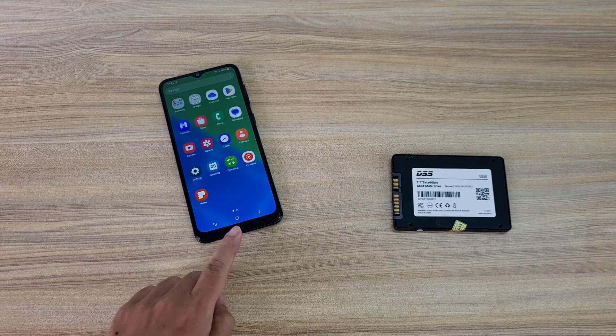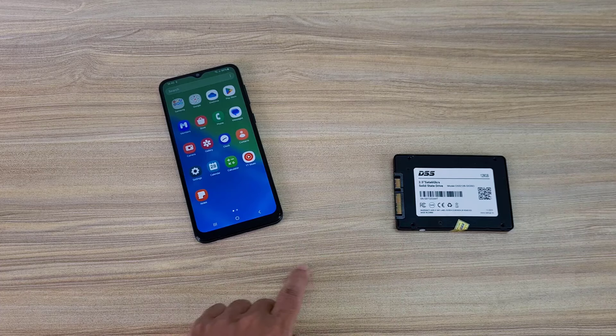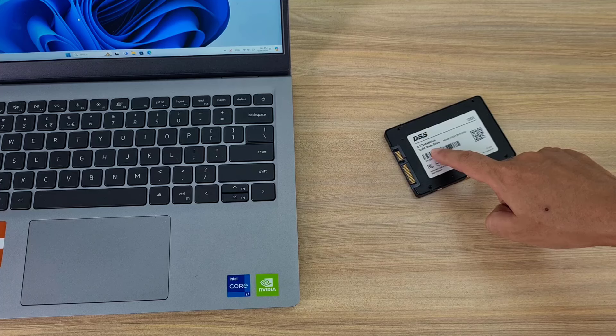This is my solid state hard drive and my Android phone. Welcome to how to connect a solid state hard drive to an Android phone and transfer files back and forth.